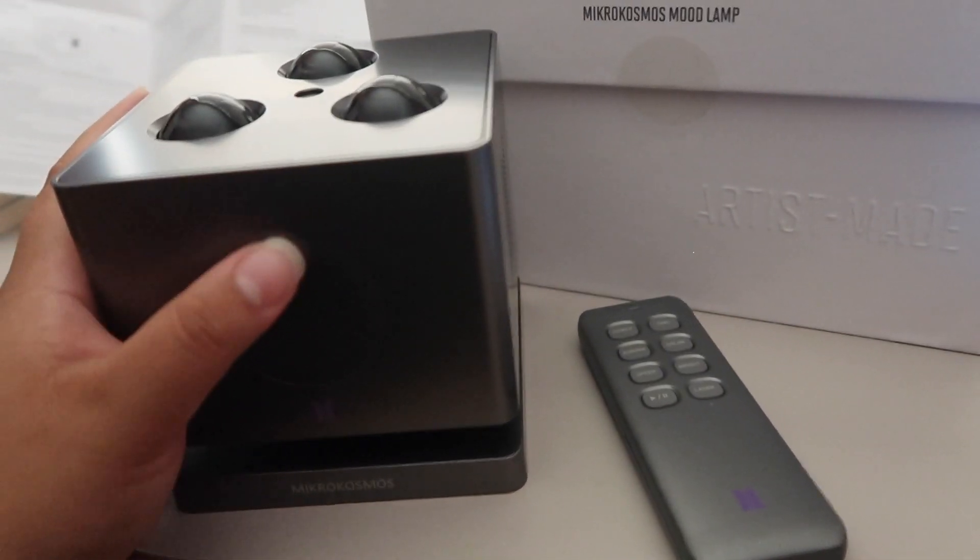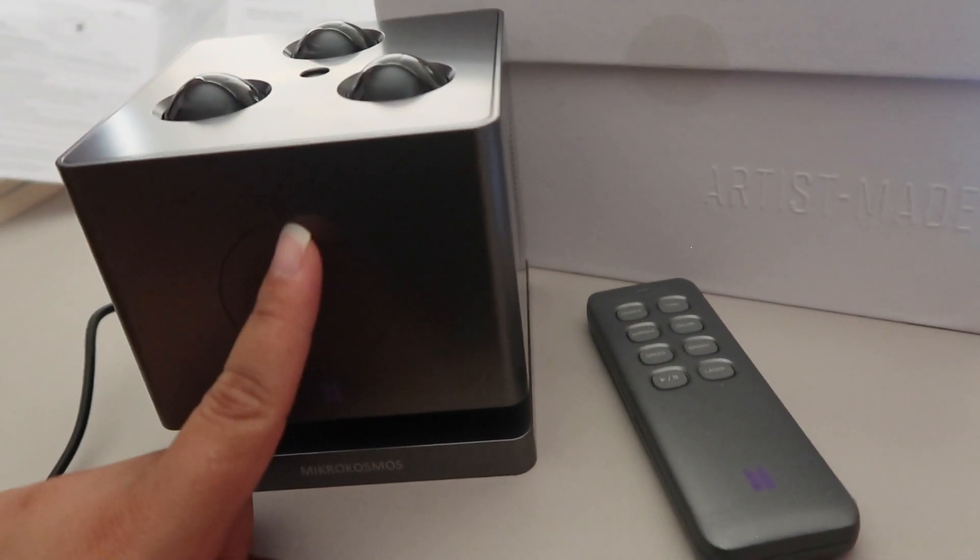Bluetooth mode is on? I gotta connect my phone. It's so cute. See you soon. This is the power button up here.